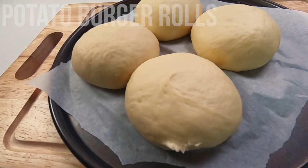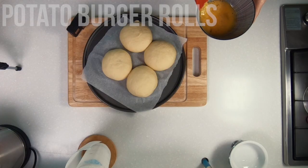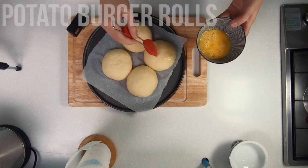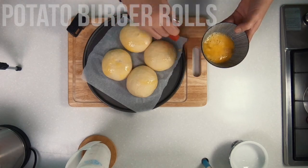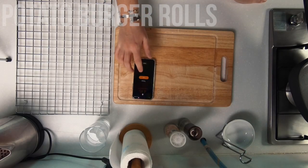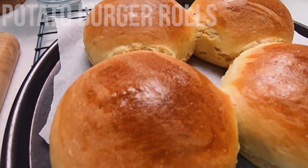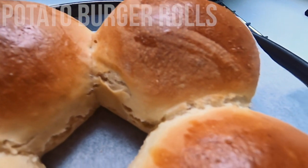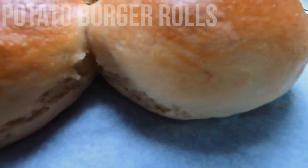After 30 minutes they should have a good rise on them. Then the last thing to do is cover them with a little bit of egg wash and place them into your preheated oven at 180°C for about 20 to 30 minutes. Here we have simple, little-effort potato burger rolls. Place them onto your cooling rack until you are ready to use them, or into an airtight container once they have fully cooled down if you are using them another day.